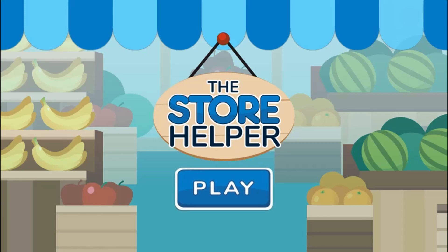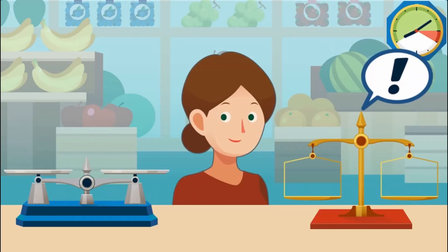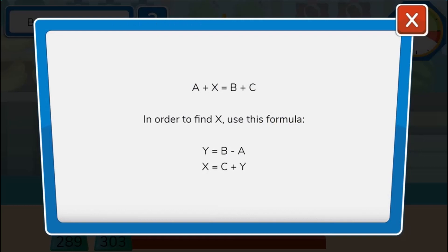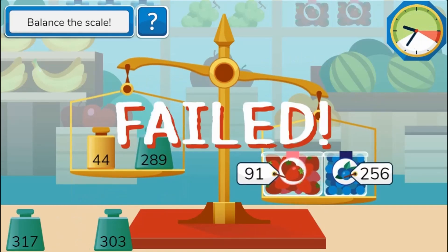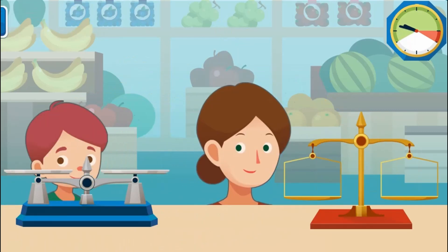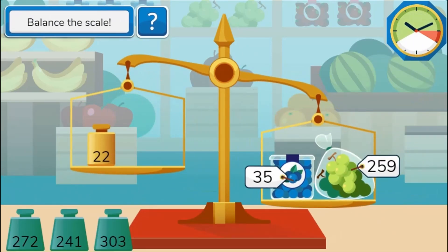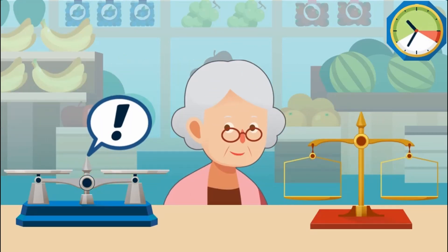Legends of Learning presents The Miss Servio's The Store Helper Game. This is a math game that makes learning about using comparative relational thinking to determine an unknown number fun and easy to understand. In this informative instructional game, help Miss Servio compare goods by checking if they have the same weight or not.